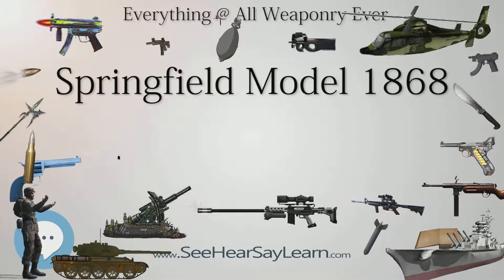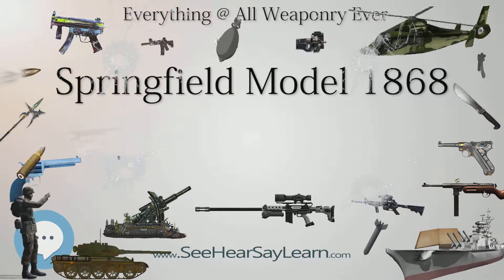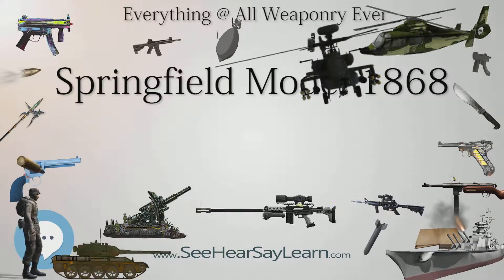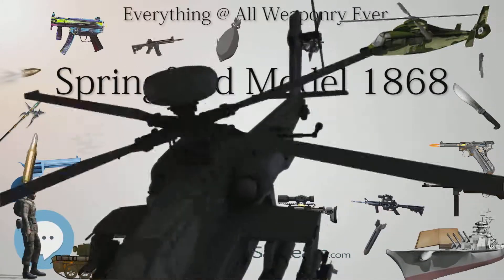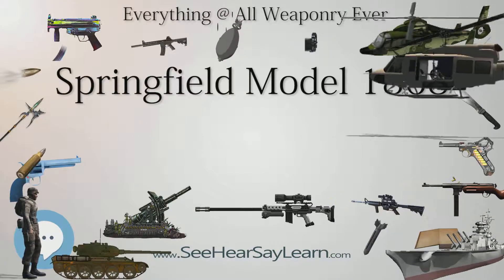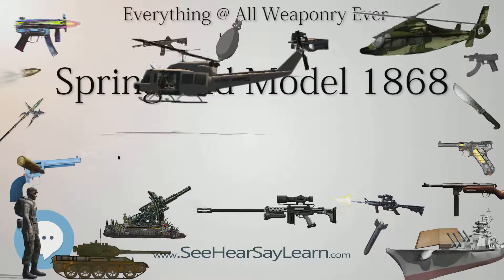The new barrel was slightly shorter at 32.5 inches, compared to the 36.5 inch barrel used on the Model 1866. The shorter barrel was affixed using only two barrel bands instead of the three used on the Model 1866. Since it lacked the middle barrel band, the sling was affixed to the upper barrel band instead.